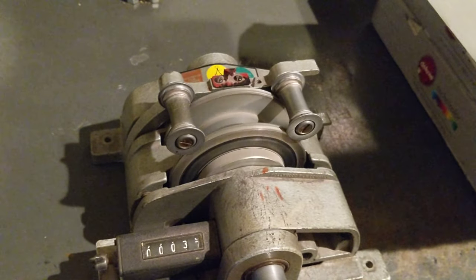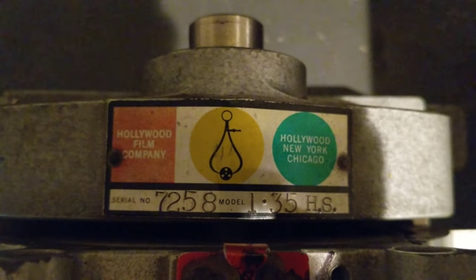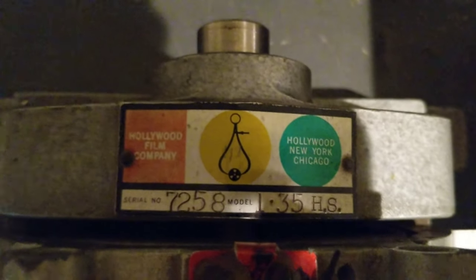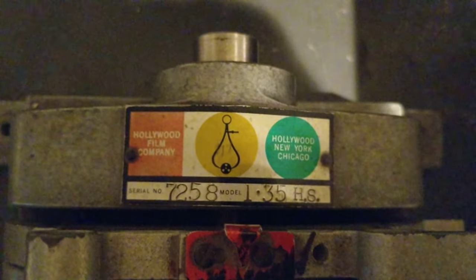See what this says on the screen — oh, I put it upside down. Hollywood Film Company, serial number 7258. Model 35 HS.